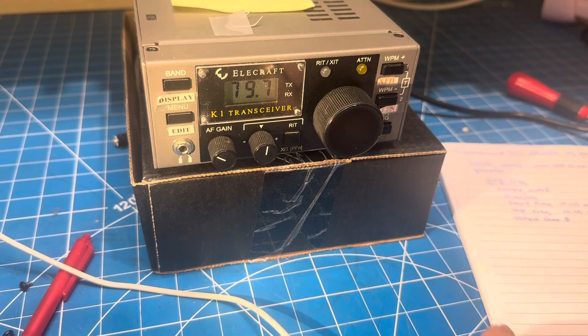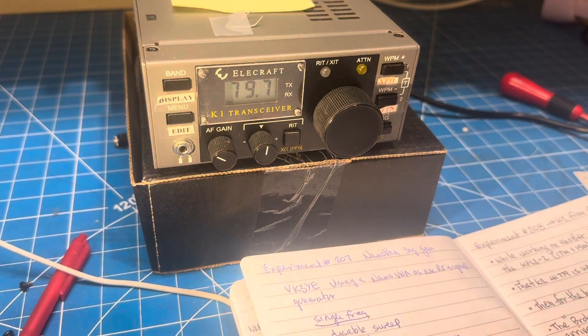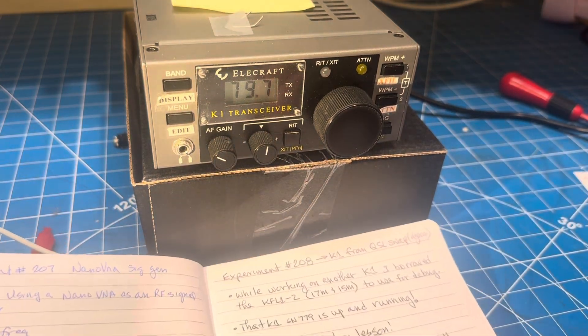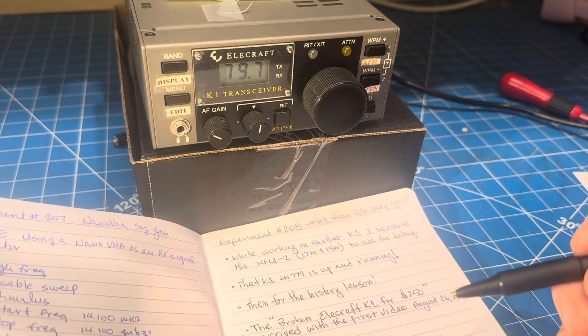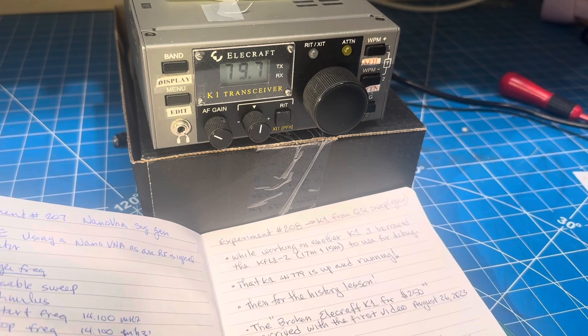Welcome back to the bench. We have an old friend on the bench — I don't know if you guys recognize it, but I was quite surprised. Here's my quick story: I was working on the K1 serial number 779, the one we looked at a little while ago with the weird intermittents and stuff.